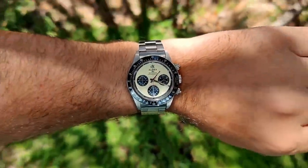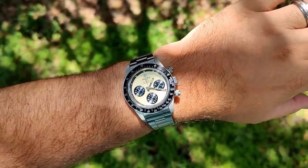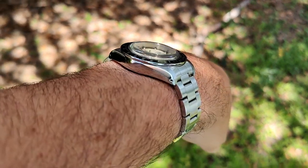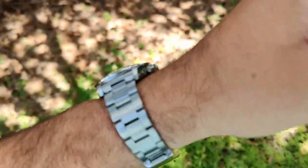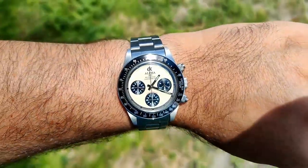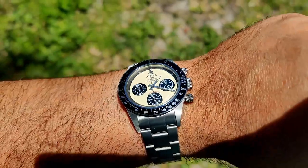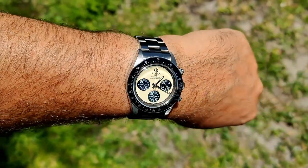Here it is on my seven-and-a-half-inch wrist — it fits great and looks awesome. It does sit a little bit flat, but the lug-to-lug is manageable so it should fit a lot of wrist sizes. Out in direct sunlight you can see there's no AR coating on the acrylic crystal, but it's super clear with not much glare. With the white dial it makes it pretty easy to read.